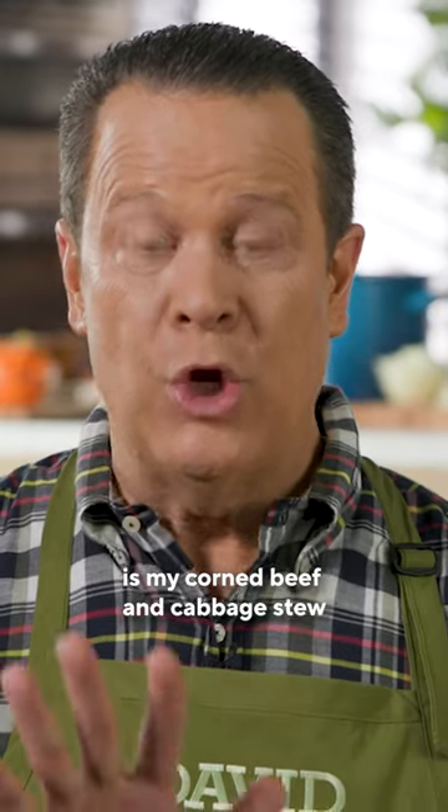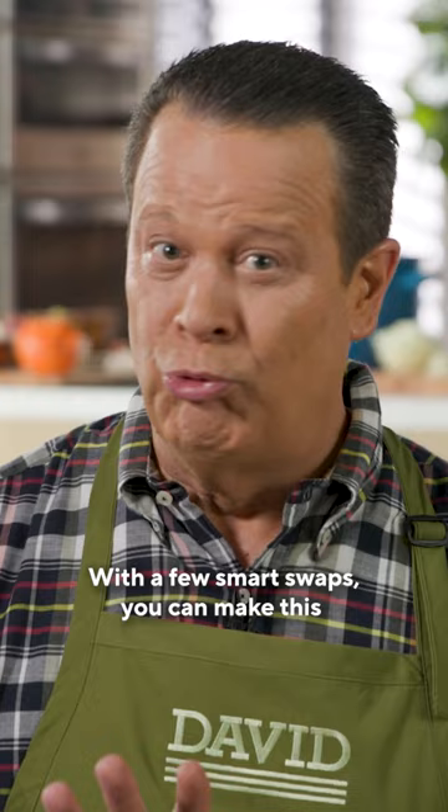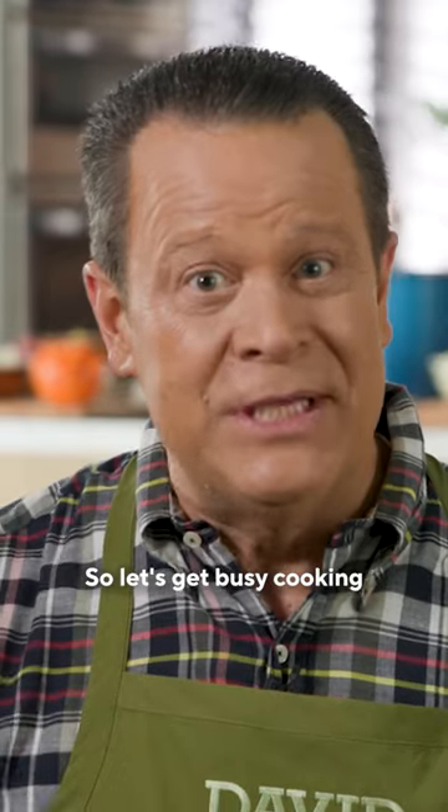The first recipe I'm going to make is my corned beef and cabbage stew. With a few smart swaps, you can make this a really great alternative for you and your family. So let's get busy cooking.